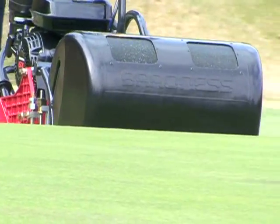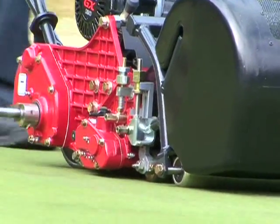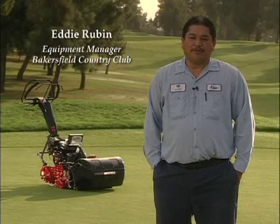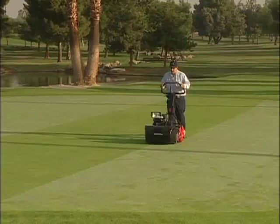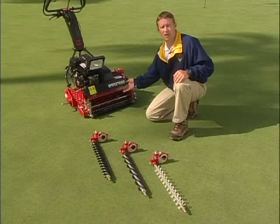If you just look at the Baroness, you can tell that it's a better manufactured product. But you can see it in your greens — you can see the decrease in organic matter. The grass stands up better by using those groomers full-time. The performance on the Baroness has been real good compared to the other models we've been using. It's been about 100 hours that we put on there before we even back-lapped them, so they hold a real good edge. We haven't had to do a lot of adjusting compared to the other mowers.